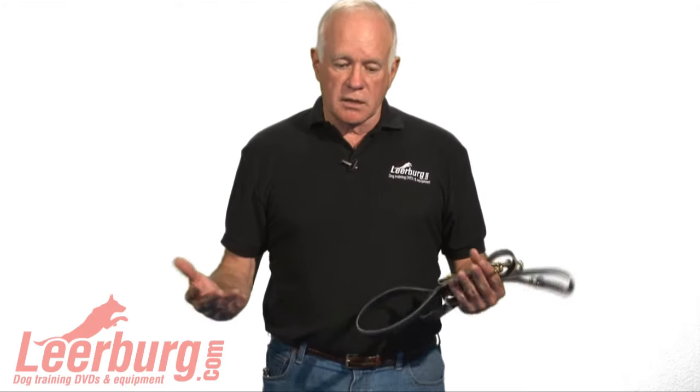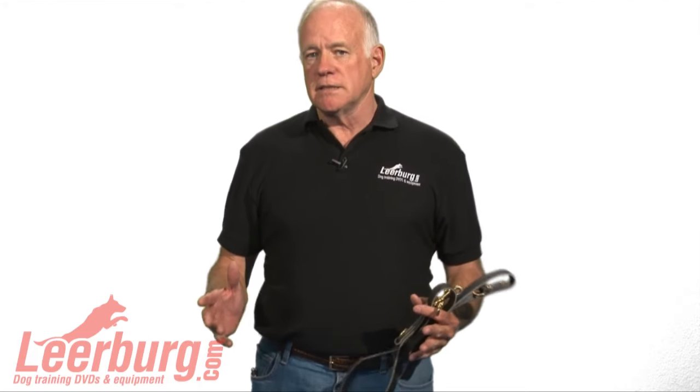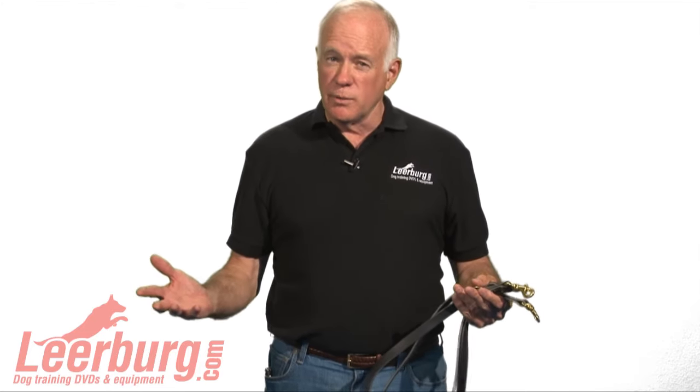Now, that's how to break up a dogfight if there's two people. A lot of times people are involved in a dogfight where they're the only one around. You can use some of the same concepts if you're the only person. We sell these leashes with all these buckles and snaps on them — they're a police leash — and quite frankly we sell a lot of them to people who have to break up a dogfight when they're the only person there.